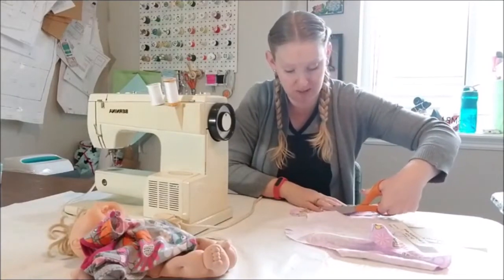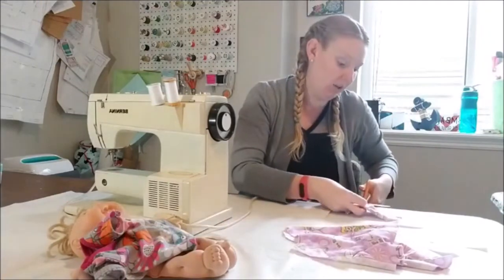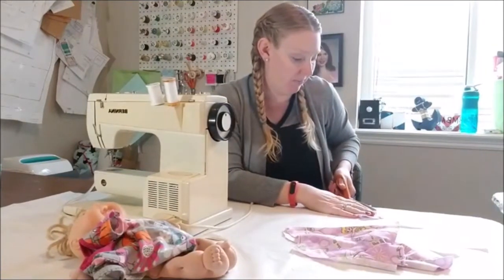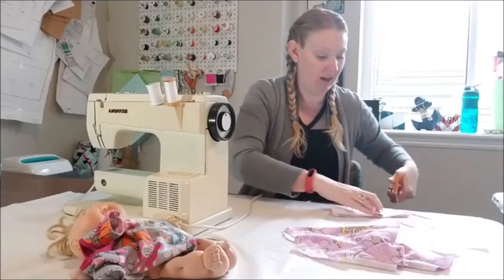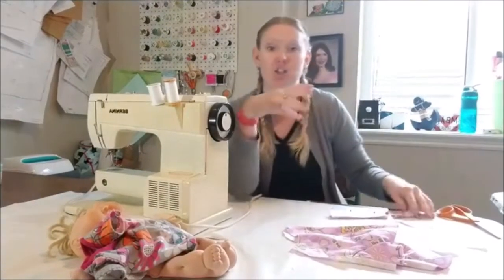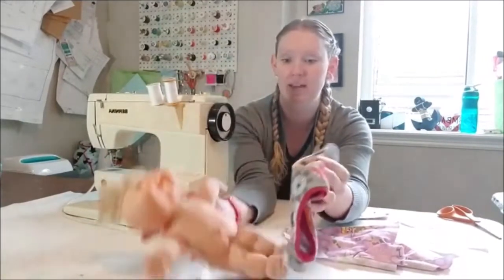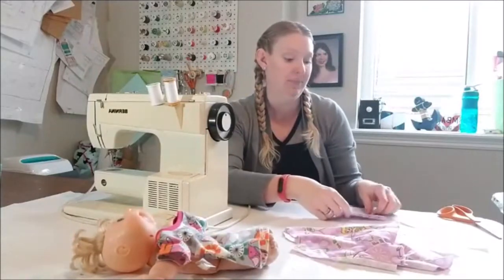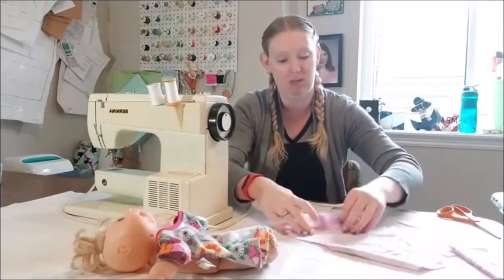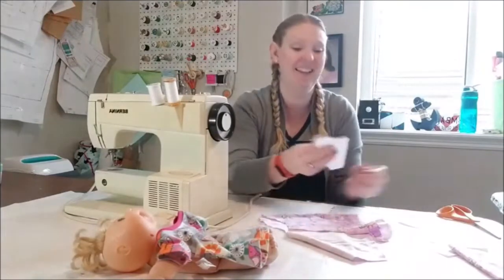This is a really fast project - partly because it's a baby doll and you don't need a lot of fabric. It's also a great little gift. My daughter loves getting new clothes for her baby dolls. My mother-in-law has a lot of grandkids, and she had all these little Cabbage Patch babies that were naked for the longest time, so I made her a bunch of clothes for them.